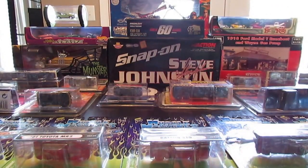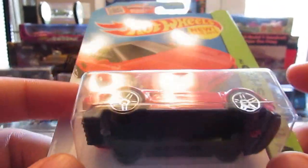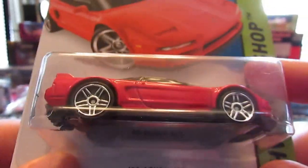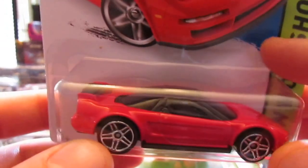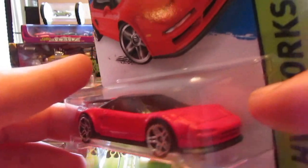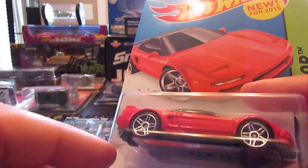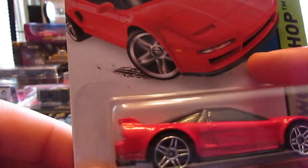Next car up is the Acura NSX, and there's another NSX I'm going to show in this video. There's kind of an import tuner theme and a little bit of everything. Excellent casting. I love the rear end with the gray exhaust pipes and the rear taillights. Blacked out spoiler with smoke tinted windows and a nice front end. I wish they had done the grille — they could have done some grille work on here. Nice to see this over the really riced up old Honda NSX they used to have.